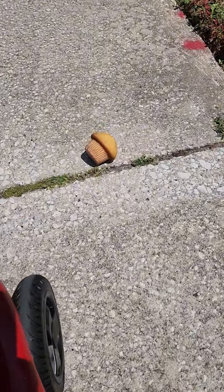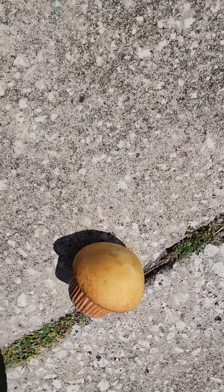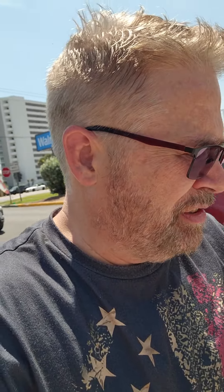Half mile in, I've made it to Walmart and my battery indicator is still full. So far so good. I've been going full speed, which is not very fast, to be honest with you. But this is for my mother — she's getting older and having some trouble, so the speed is just fine for her. I think her speed demon days are done.